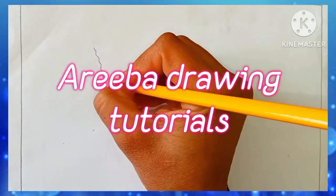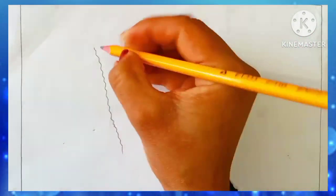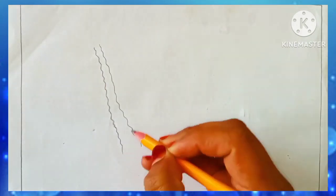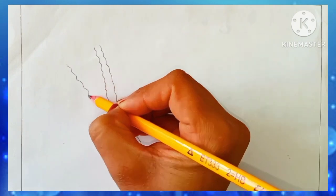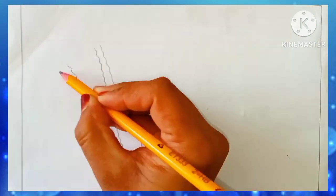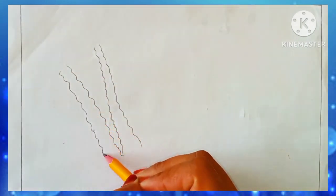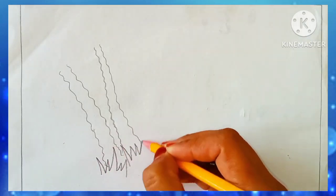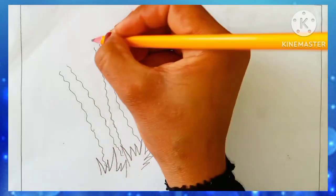Assalamu Alaikum, welcome to Ariba Drawing Tutorials, welcome back my viewers. Today I am drawing a very colorful, beautiful scenery of a village. Don't skip the video and watch it full because at the end I'm going to color it very beautifully and you will like it.